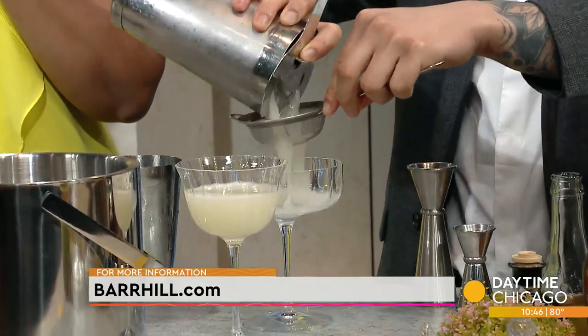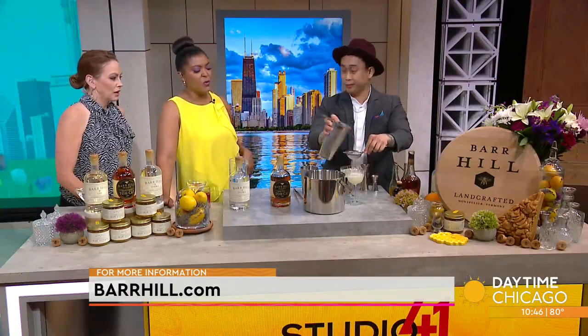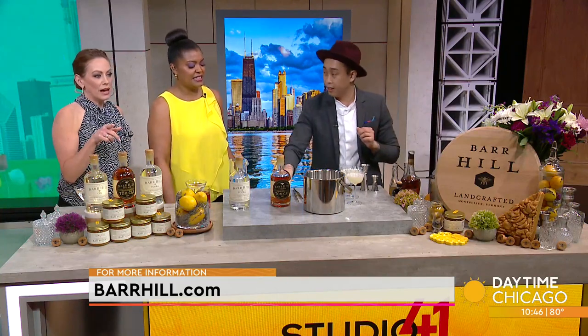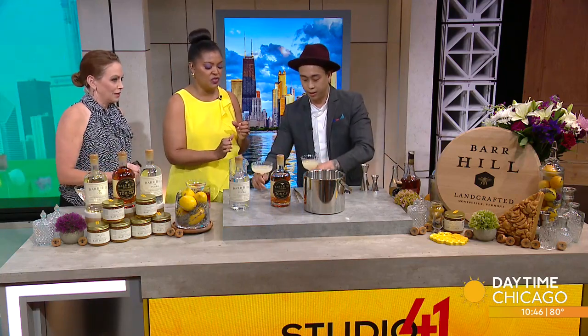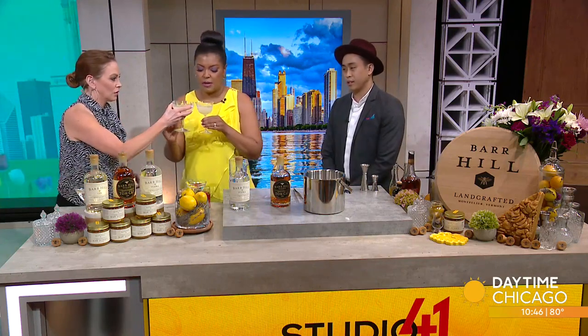Wouldn't you say your palate has been more refined since we've been doing this show? Yes. People think all we do is drink — we learn while we're drinking. Every single day. Barhill.com is where you can learn more about the liquors themselves, and Monteverde is where you can try more cocktails and the delicious food. This one looks like mine.